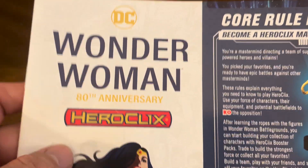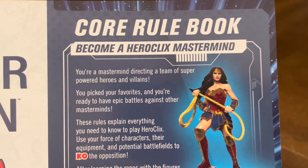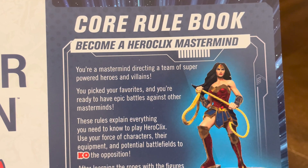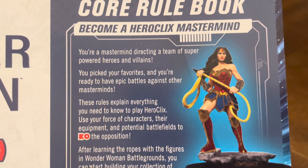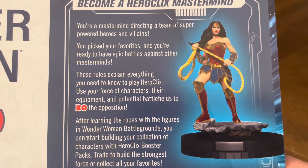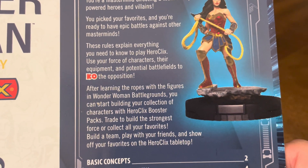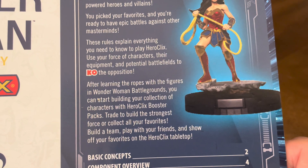It says DC Wonder Woman 80th Anniversary Heroclix. It's a core rulebook. Become a Heroclix mastermind — you're a mastermind directing a team of super-powered heroes and villains. Pick your favorites and you're ready to have epic battles against each other. These rules explain everything you need to know to play Heroclix. Use your force of characters, their equipment, and potential battlefields to KO the opposition.